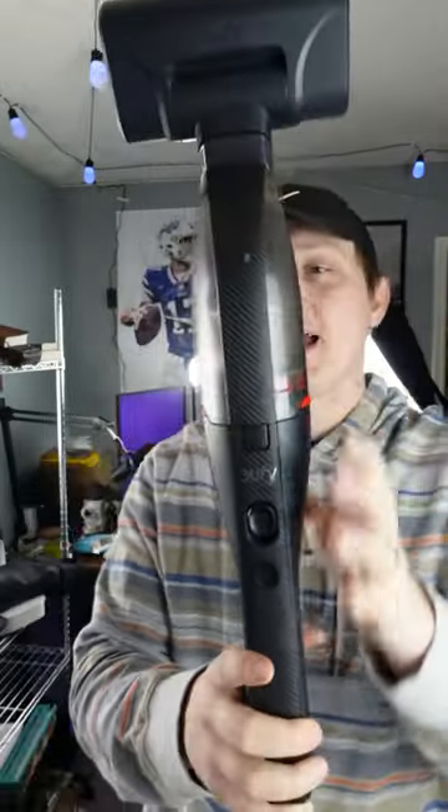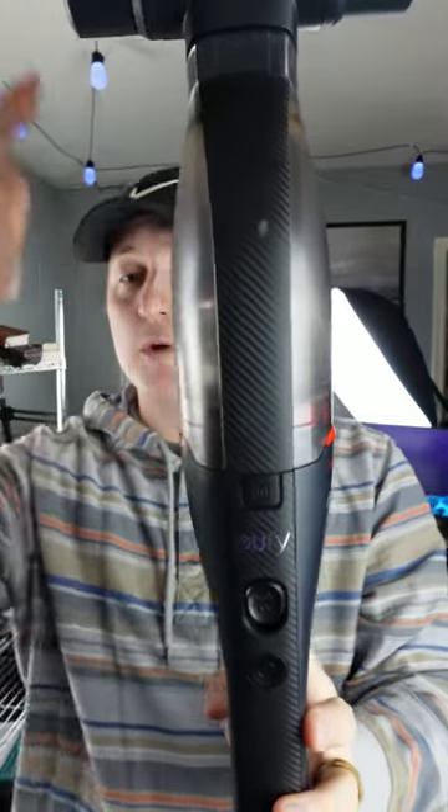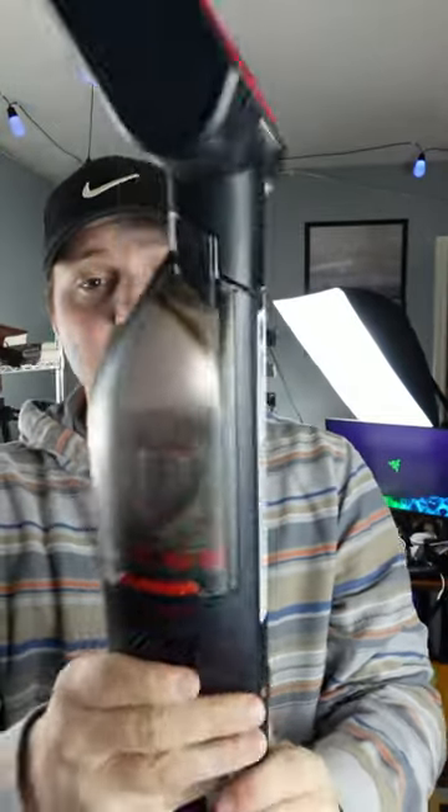This is the H30 Mate. This is going to be a completely portable, completely rechargeable, long battery life, high-strength portable vacuum. This thing is a beast — it's going to come with every single thing you need to get set up.